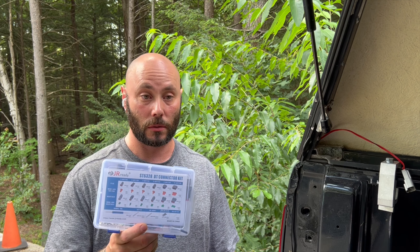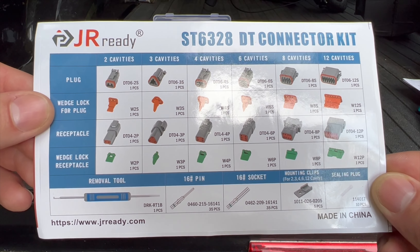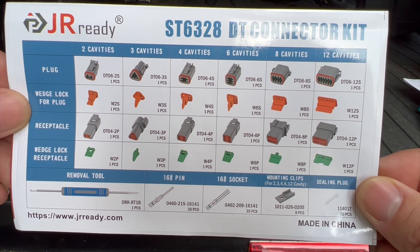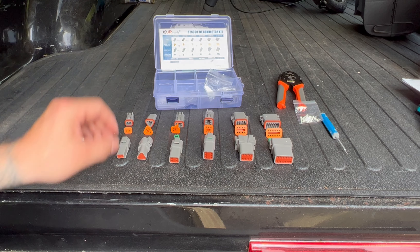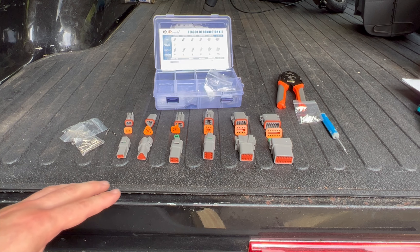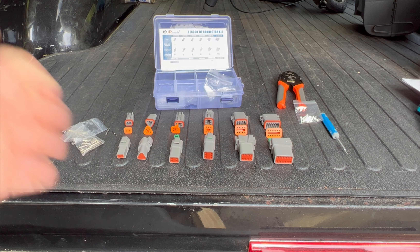I do like these kits. Of all the connectors that I've used, these are some of the easiest ones. I will show you how to pin them and how to de-pin them and show you why I like them. This is the JRReady ST6328 DT connector kit. It comes with everything you see and it's actually a pretty good kit. I prefer these connectors over any other just because of their simplicity of use and how quickly you can pin and de-pin them. I find them a lot easier to use.